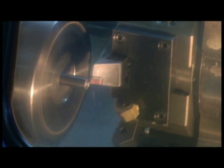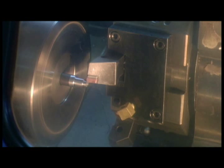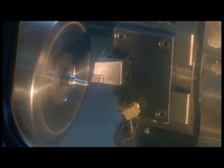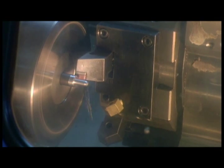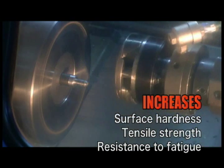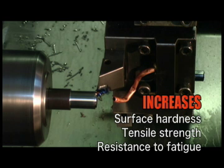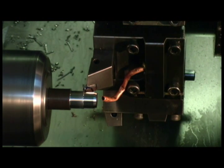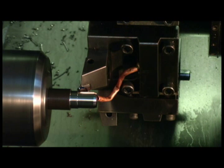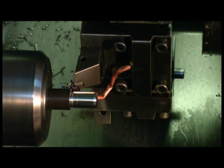Advantages over thread cutting: the rolling head forms a stronger thread than cutting ones. Rolling doesn't cut the fiber of the material. Rolling increases surface hardness, tensile strength, and resistance to fatigue. Furthermore, rolling imparts compressed residual stress on the thread surface, making it stronger.